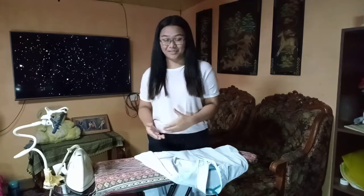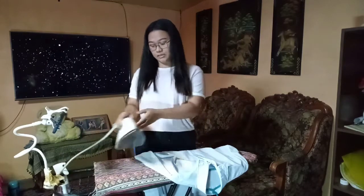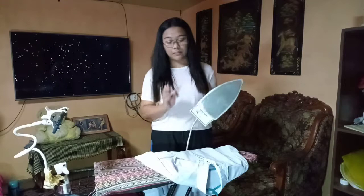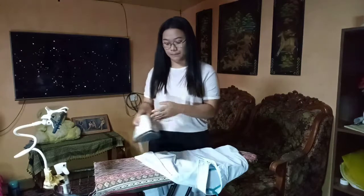But first, you should check the overall condition of your materials, especially the flat iron that you're going to use — like checking if there are any damaged cords or if the outlet area is wet. Since I've already checked and everything is in order, we can start with the step-by-step procedure.